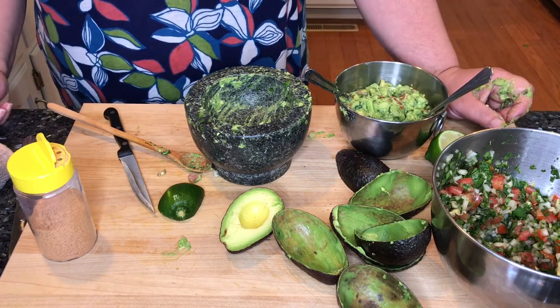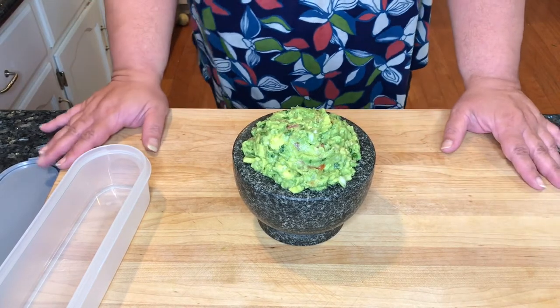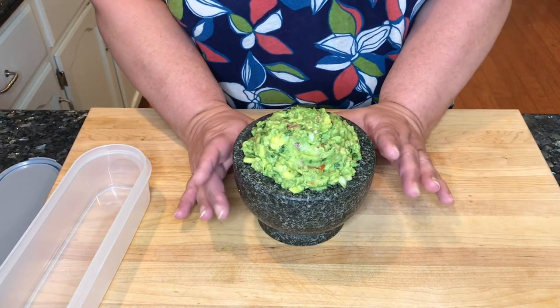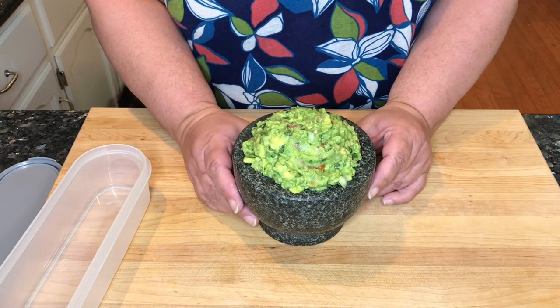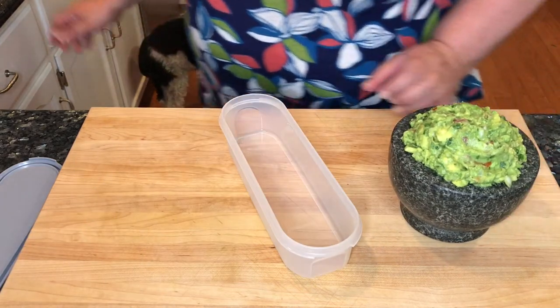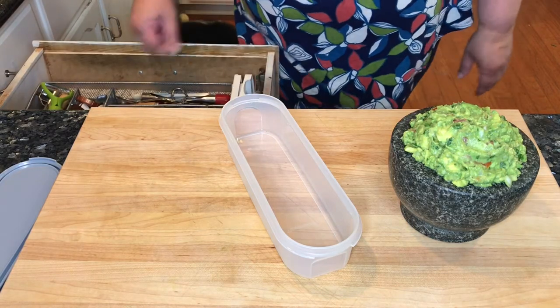I'll come back with the picture for you. I have wiped down my mess and put everything away. This is how I like to serve the guacamole in the molcajete — I just think it gives it a nice, festive, fun presentation. But since I'm not going to be serving it until this evening, I'm going to go ahead and put it in an airtight container.